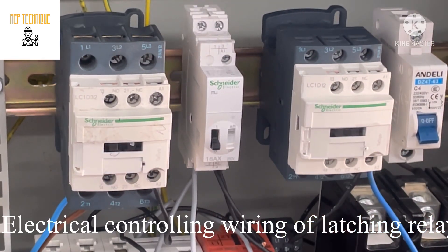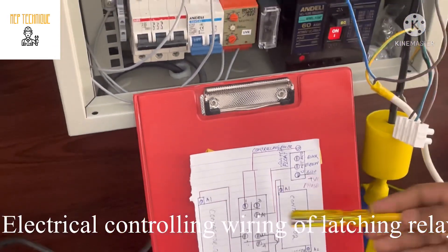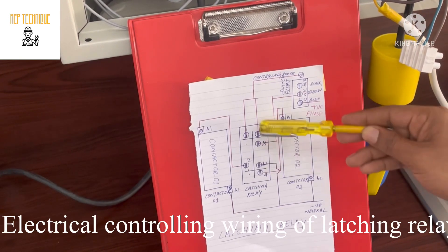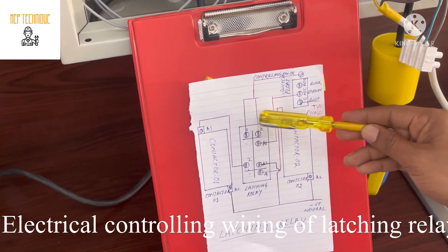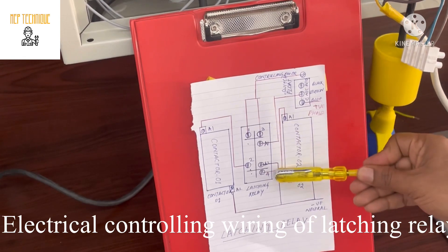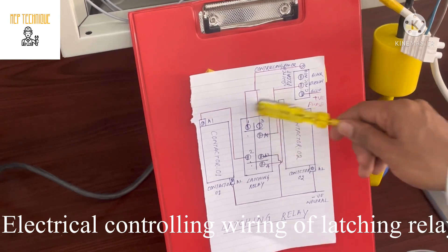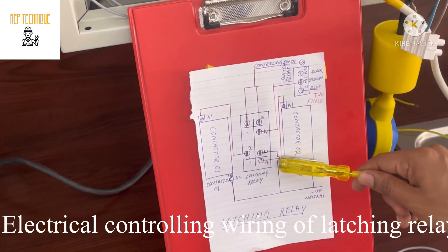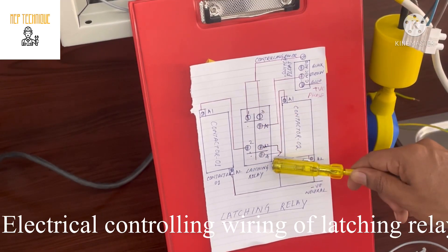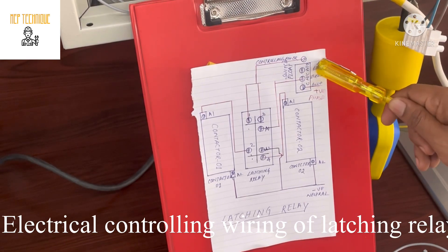First of all, we need to understand the controlling wiring. You can see here I have drawn the controlling wiring. This is contactor 1, this is contactor 2, and this is the latching relay. In the latching relay there are 6 terminals: 1, 3, A1, 2, A2, and 4. A1 and A2 is the auxiliary supply — that means we need to provide the coil voltage to energize this relay.